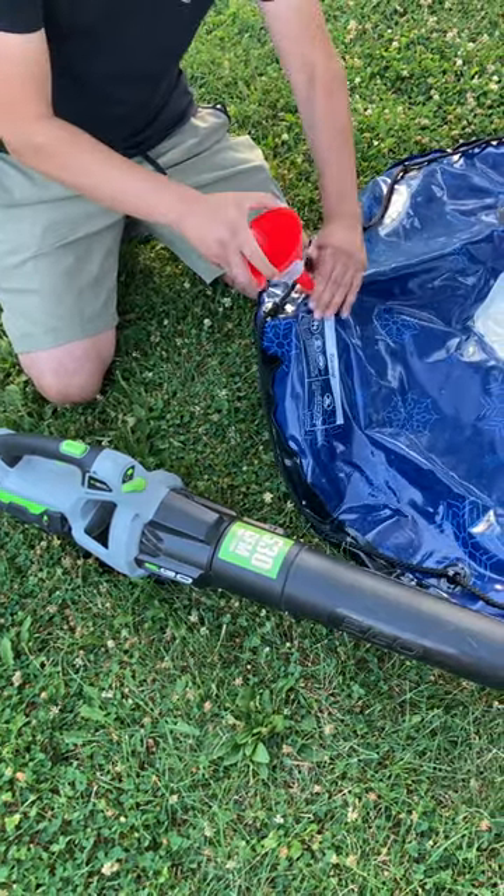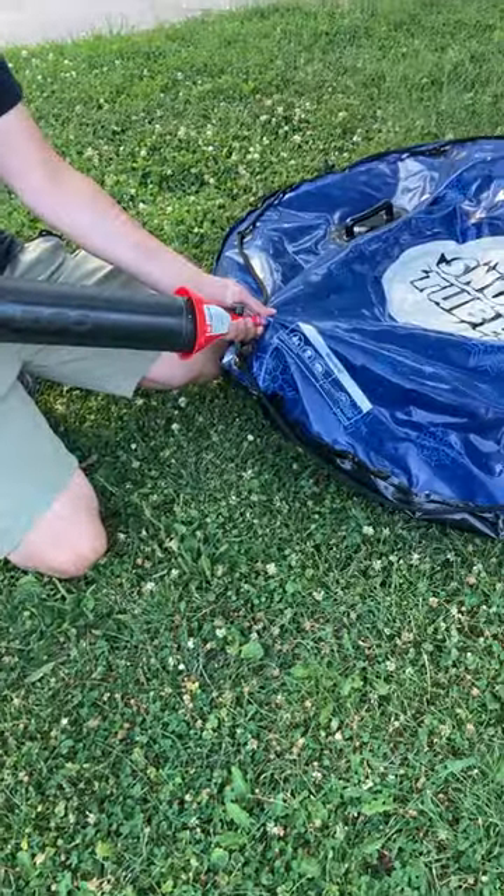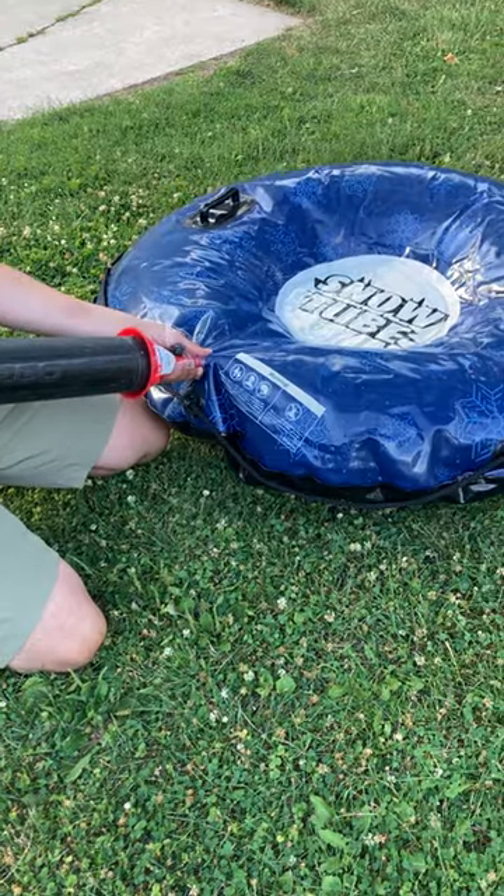And here it is — a funnel and an electric leaf blower. I sped this up; total inflation time was about one minute. This will get you about 80% inflated. You can finish the rest off by yourself or use a pump.